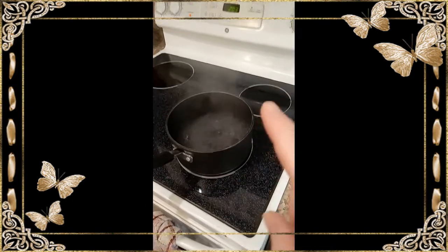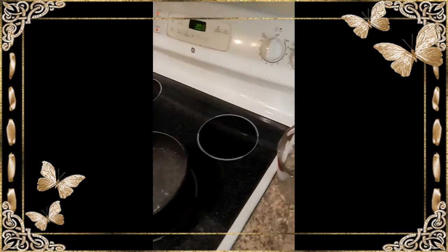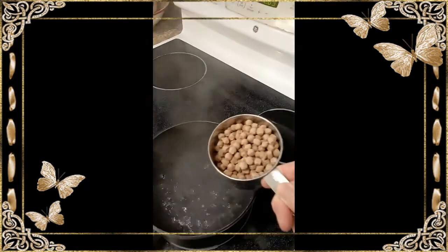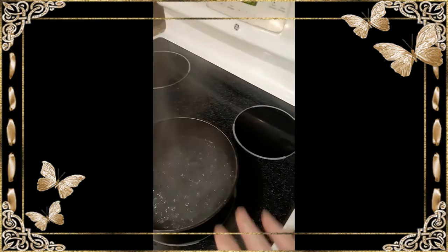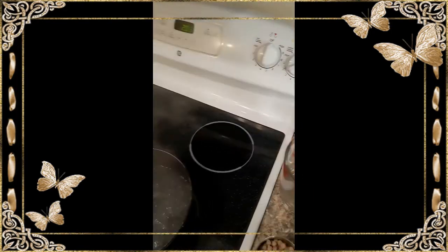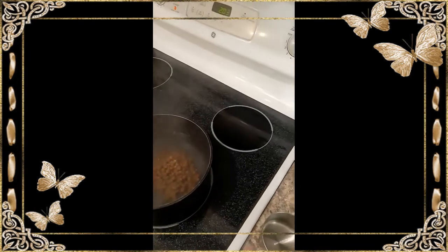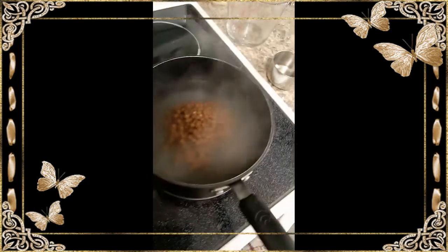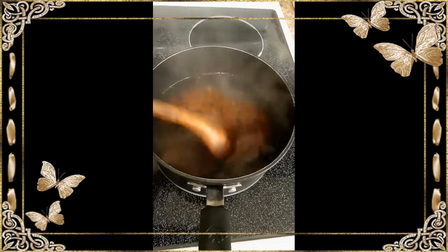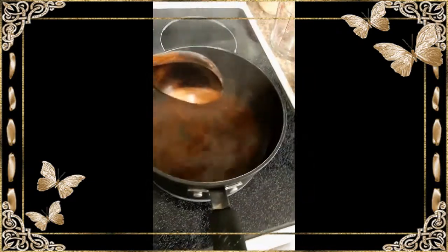So I have my water boiling over medium-high heat. Here is my one cup of tapioca pearls. When it's ready, you lower the temperature to two and pour in the tapioca. The moment I poured those in, they immediately just expanded on me — I was not expecting that!